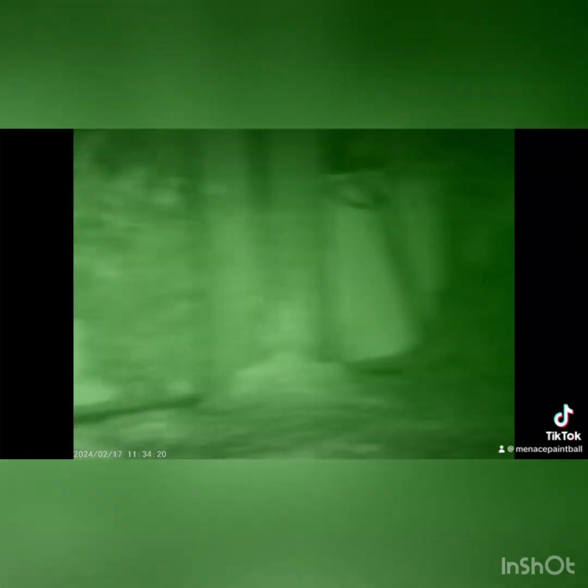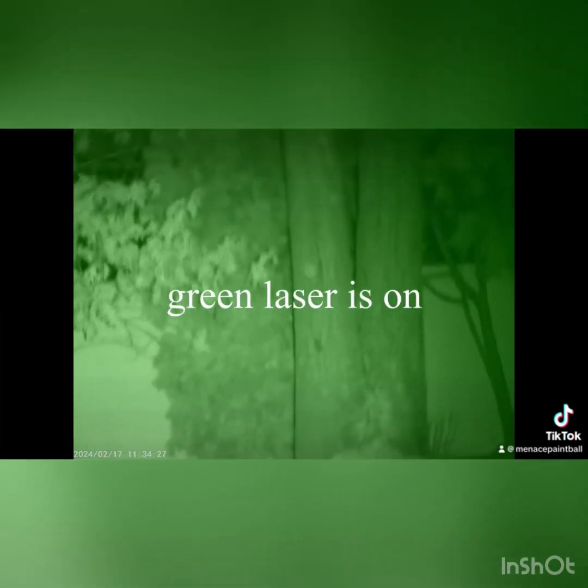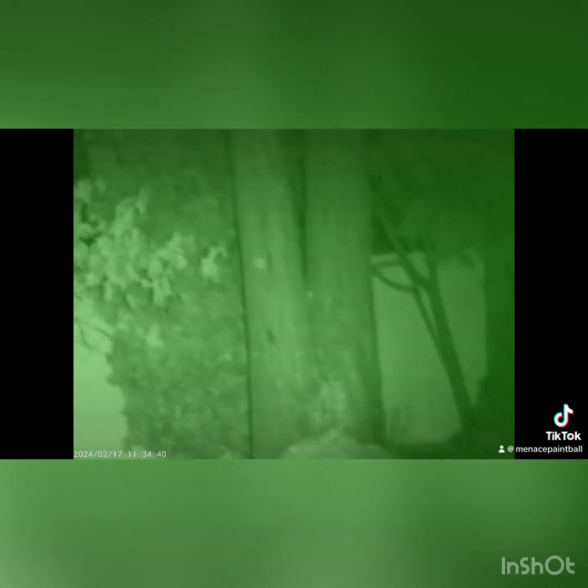I'm switching this to the actual visible laser so you can see the difference between the two. This is the actual laser — you can see it's much brighter than the IR one. And then if I turn the light on, we'll see how much it blinds you.